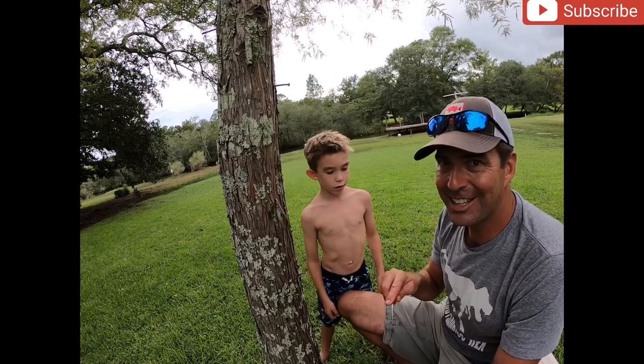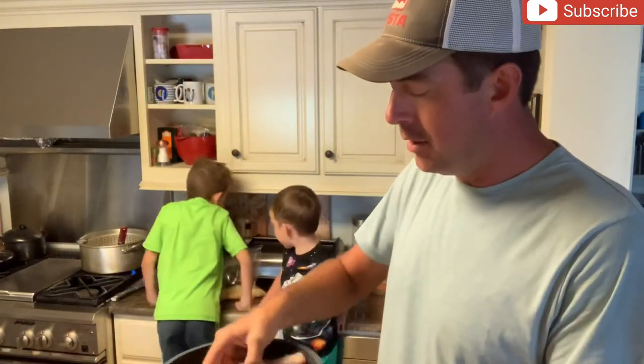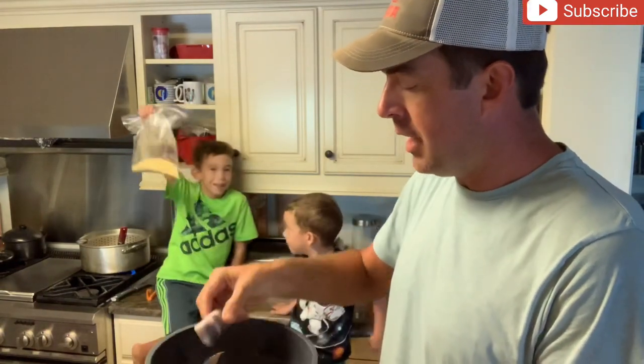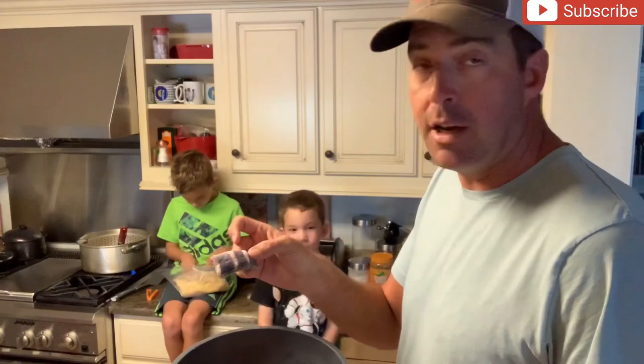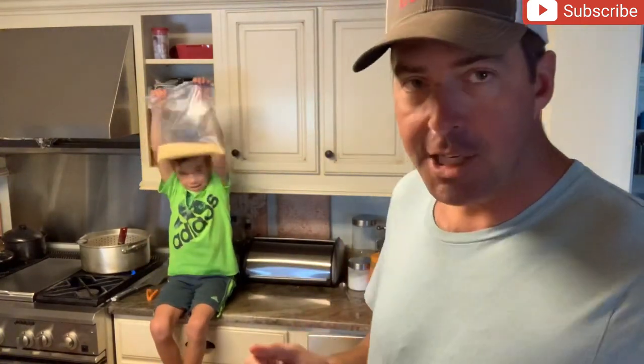I'm gonna do a comparison with the channel cat - I'm gonna cook the smallest one whole and then I'm gonna cook the eel. I'm gonna cook them exactly the same way. I'll be cooking them with Zatarain's fish fry, cooking them in the same grease and everything, and we're just gonna compare the difference of the eel and the channel cat.